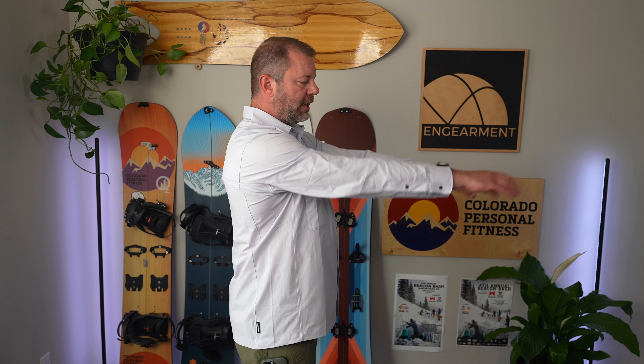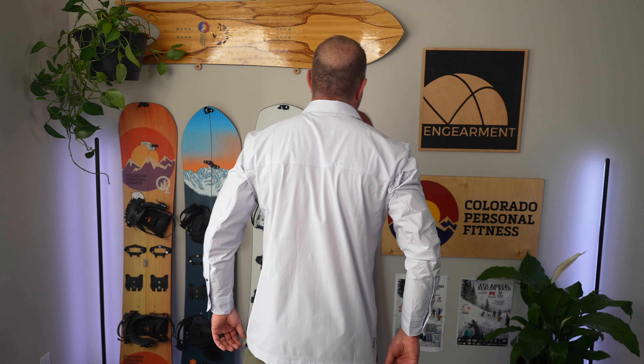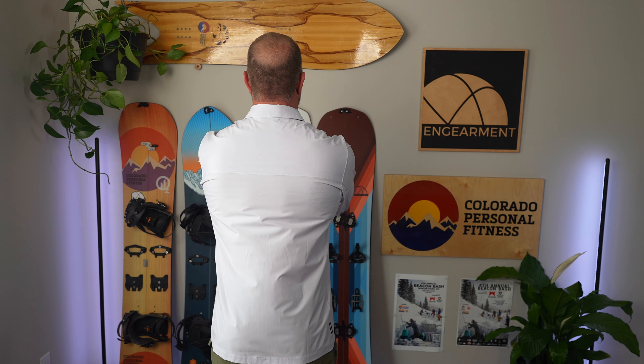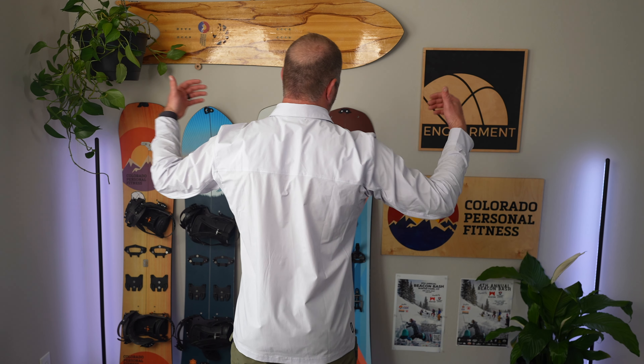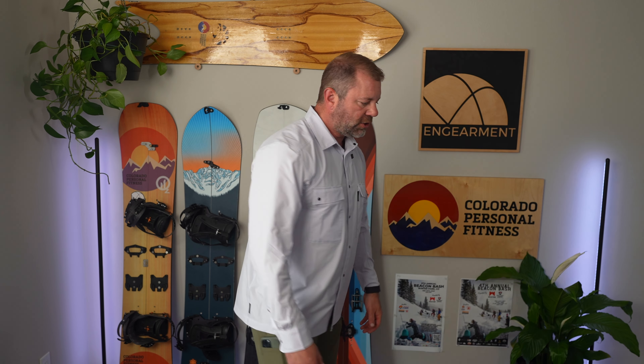The length on the arms is the only thing I wish I had a half an inch more on. But the length in the torso is fantastic, the construction is great, mobility is fantastic, and I don't feel restricted. It's just a really nice shirt. I've worn it to some family functions and it'll be here for the next holiday family function.